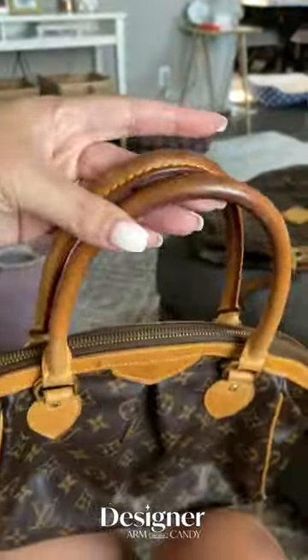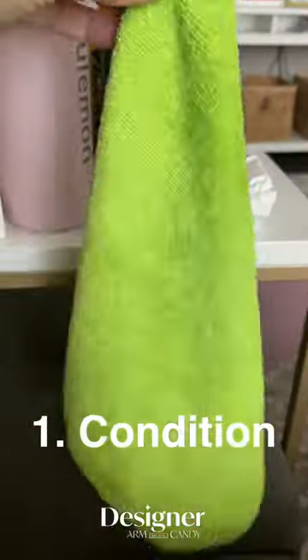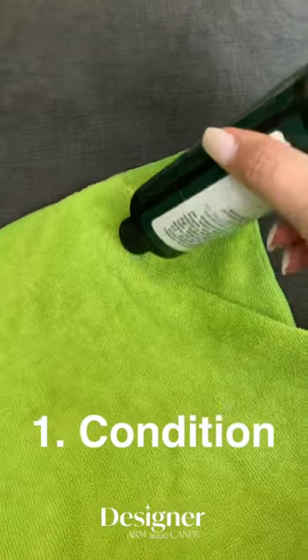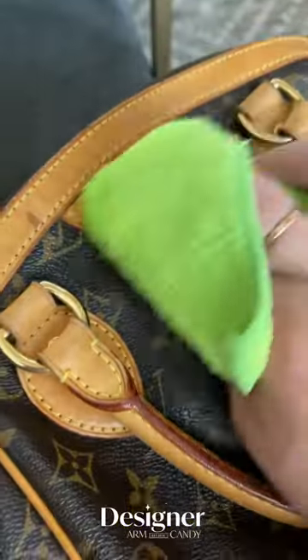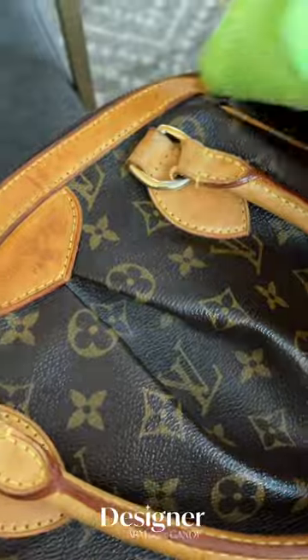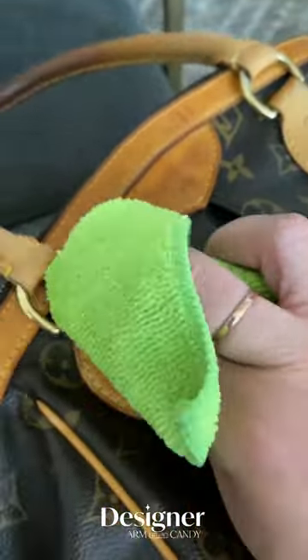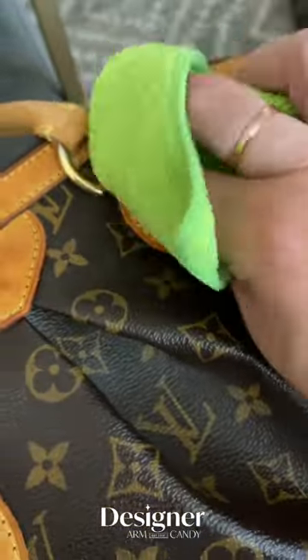Let's get your Louis Vuitton leather all cleaned up. First you're going to need some leather conditioner and a microfiber cloth. Put about a nickel to quarter size amount on the cloth and start scrubbing all of the Vachetta leather. Make sure you don't forget any piping or handles or behind any of the clasps by the hardware. You're going to want to make sure that this sits and dries completely before you do anything else.